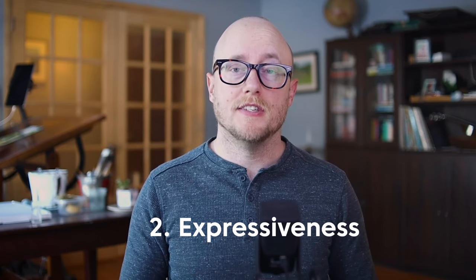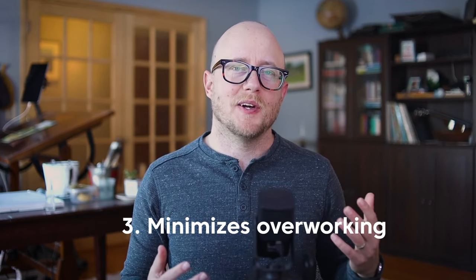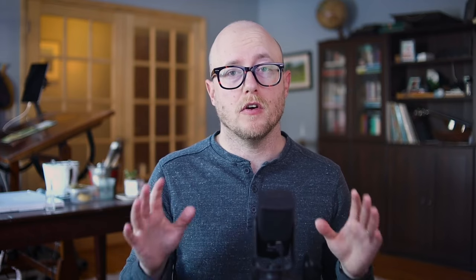The next benefit to using a larger brush is expressiveness. You can create large sweeping movements. Learning to create a variety of brushstrokes, including with a larger brush, really adds something interesting to your painting. And one of the key benefits of using a larger brush is to avoid overworking — just think about how many brushstrokes you need to cover an area with a small brush versus a larger brush.